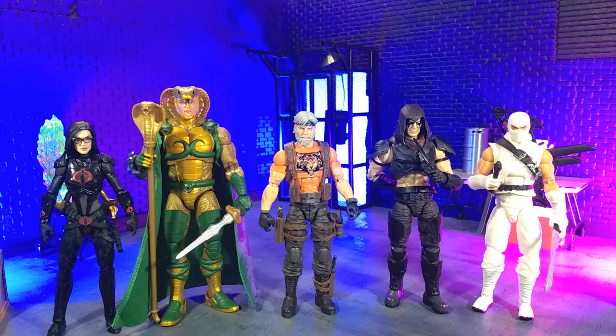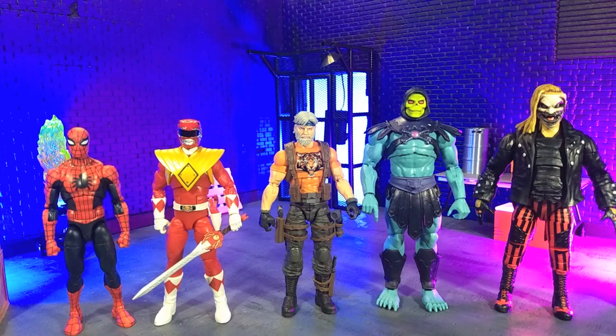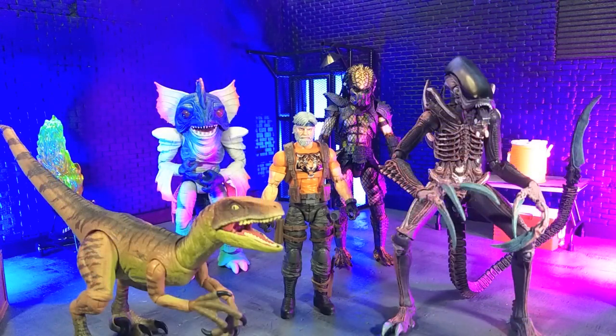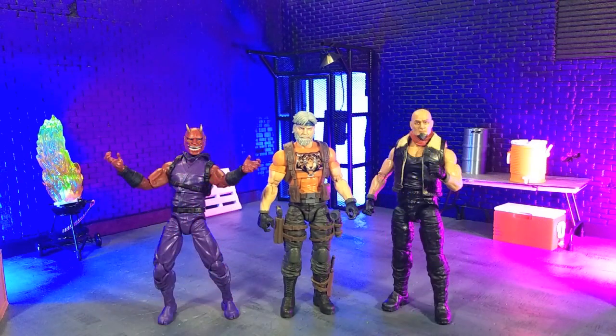Getting the size comparisons — here he is with some other classified series, with some other Hasbro and some Mattel, with some imports, with some monsters, and finally with unarticulated icons Oni and Yoshtri in human form as a Valverse Action Force figure.